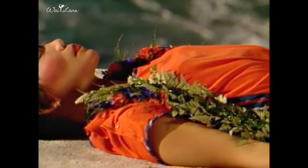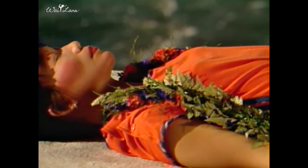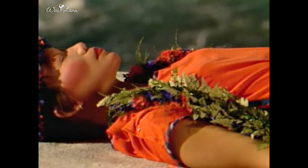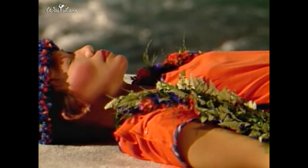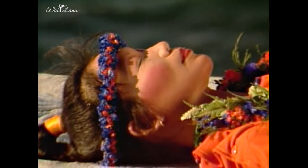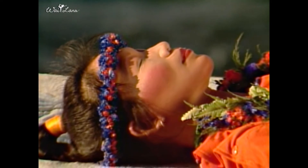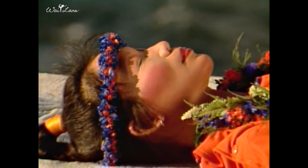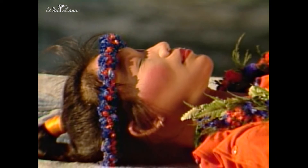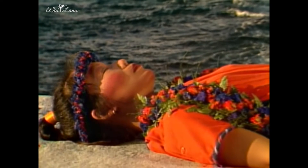Relax your neck. The back of your head. The top of your head. Your eyes are softly closed, peaceful and calm. Relax your forehead, your eyebrows, your face, jaw, and your teeth. Relax your lips and your tongue. The tip of your tongue touches the roof of your mouth. Let your throat be soft.